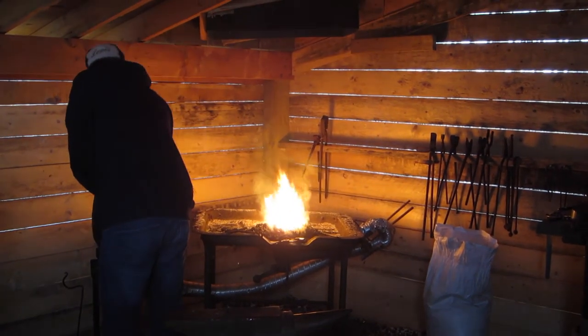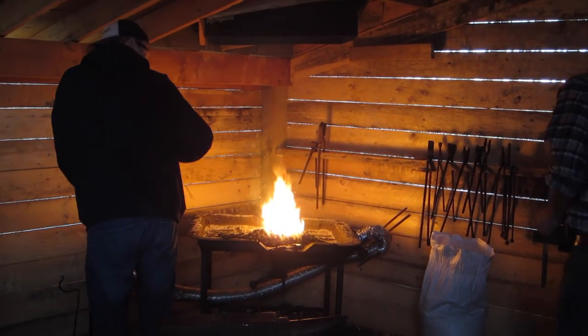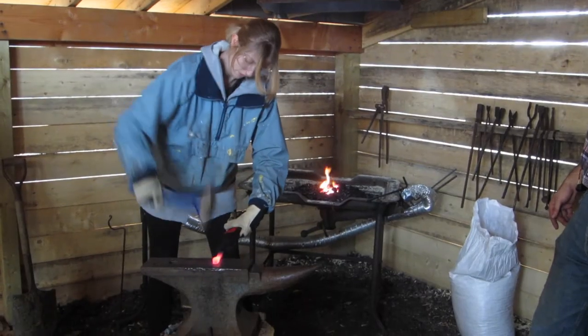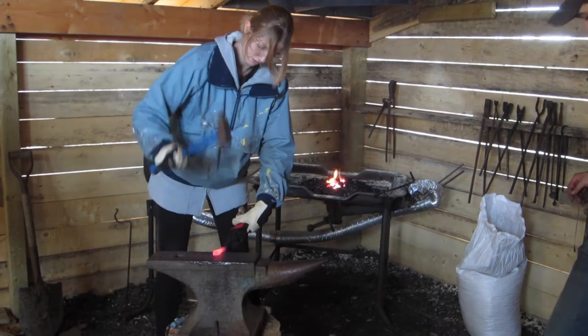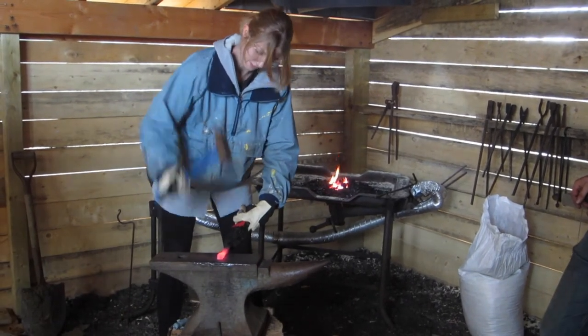Here you see Mike pumping oxygen into the coals while the metal heats up. Once the metal was sufficiently hot and malleable, we were able to begin forming. Here you see Lindsay forming the tang of the blade.